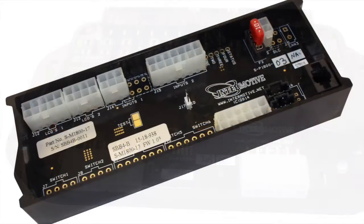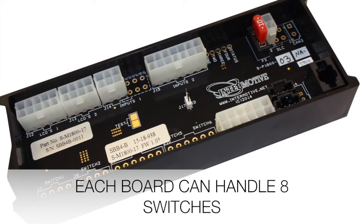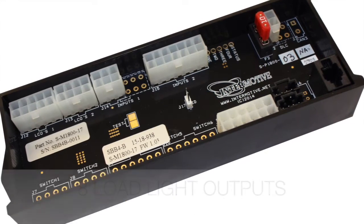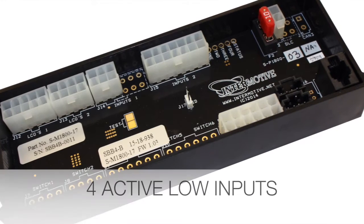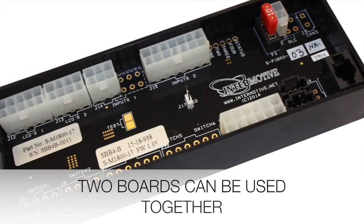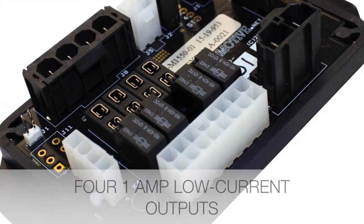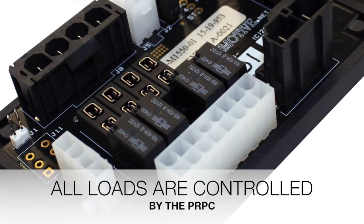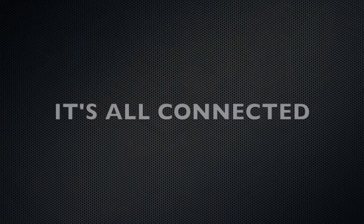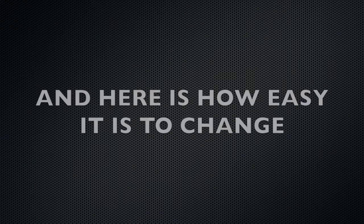The switchbacker board helps control the system's inputs and outputs. Each board can handle eight switches, a load light output, six regular outputs, a dimmable backlight output for active low inputs, and two boards can be used together. The expansion board comes with four ten-amp relay fused outputs, four one-amp low current outputs, and four active low inputs. All loads are controlled by the PRPC — it's all connected, reducing the need for wiring.